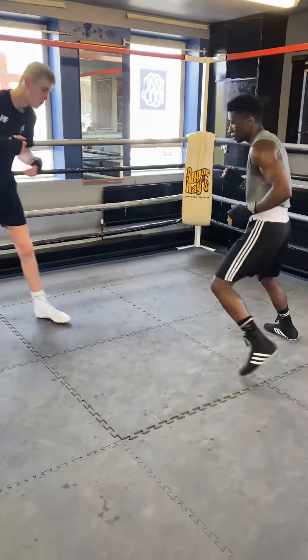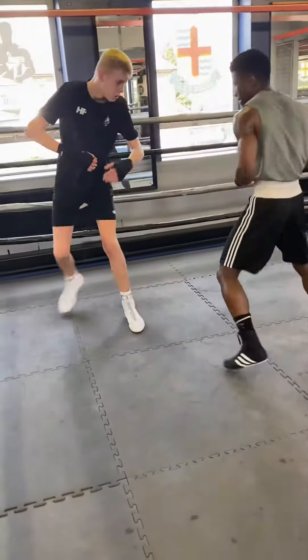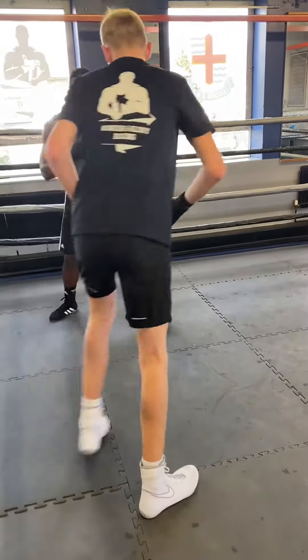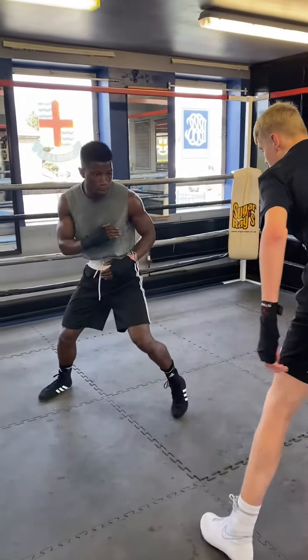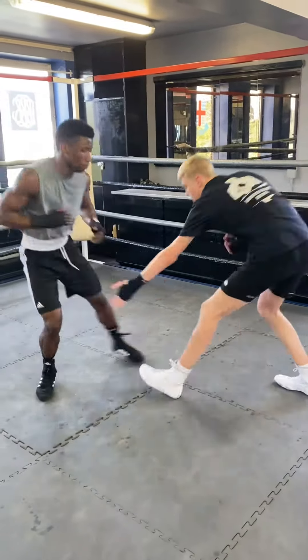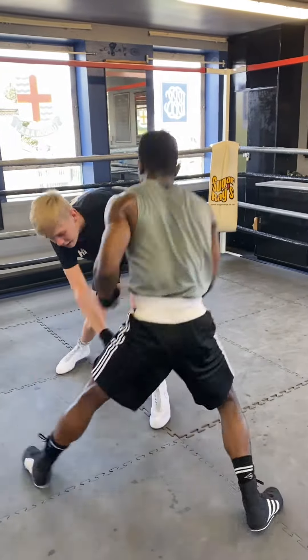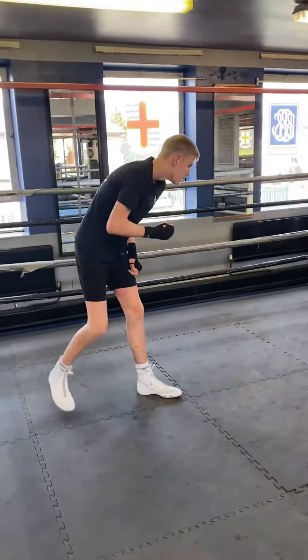Move your face! Good, good! Both sides! Got to be fast! Let's go!